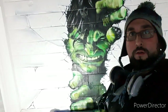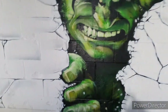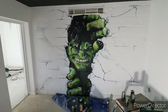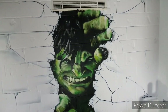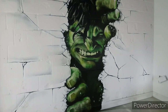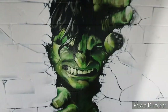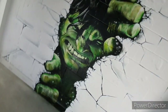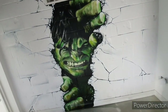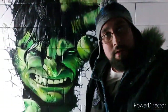That's the whole thing all done, all the cracks on there — it looks mean. I'll get some better shots of it now. So there you have it YouTube, Incredible Hulk smashing through the wall. If you like this video don't forget to like, share and subscribe to my channel.